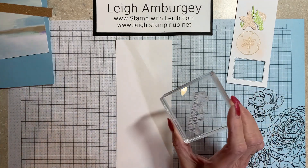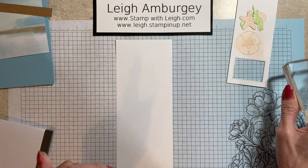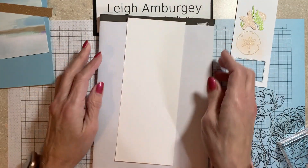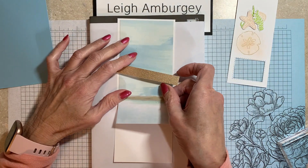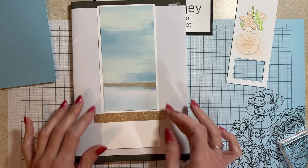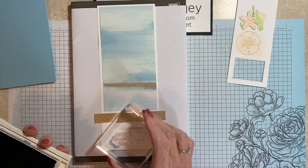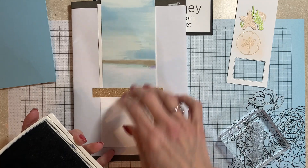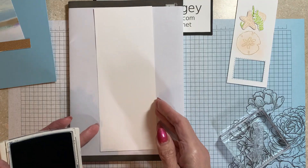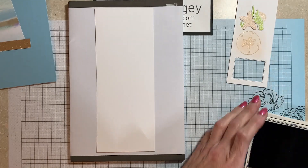I know the greeting is going to go in the bottom right. If you're not sure where you want it to go, you can always lay your designer series paper down and stamp to know placement. This is not a large stamp, so I know anywhere in through here I'm going to have plenty of room. Now that I've said that, watch — I'll mess it up somehow. That always happens.